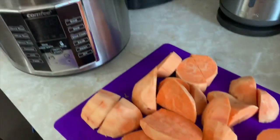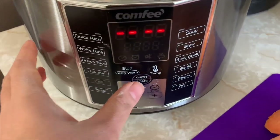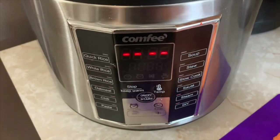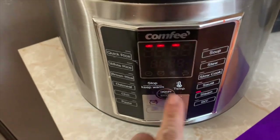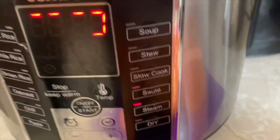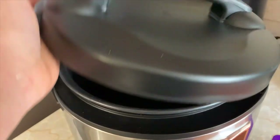This video is sponsored by this comfy rice cooker — it's not just a rice cooker. It's a steamer, you can make soup, slow cook, sauté, and make quick rice, white rice, or brown rice. The options are endless. I'm so glad I got my hands on this; it's absolutely amazing and I highly recommend it. It's a good reasonable price — I'll leave the link down below for you guys.